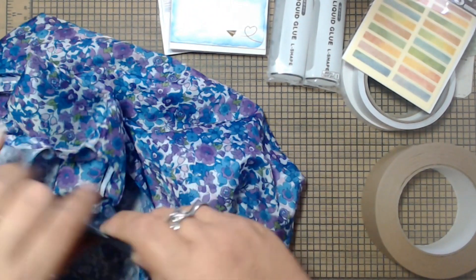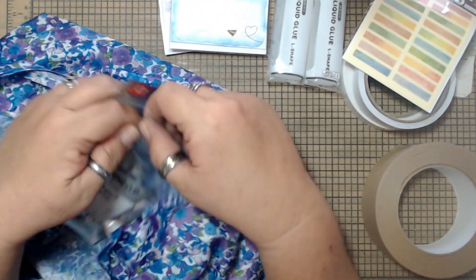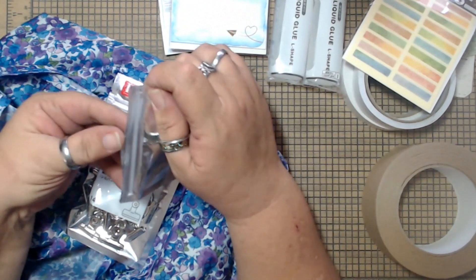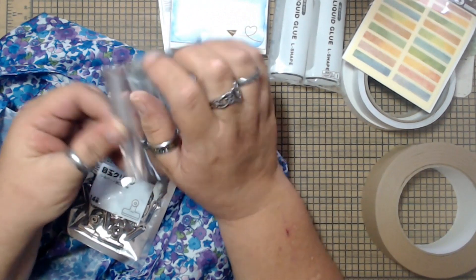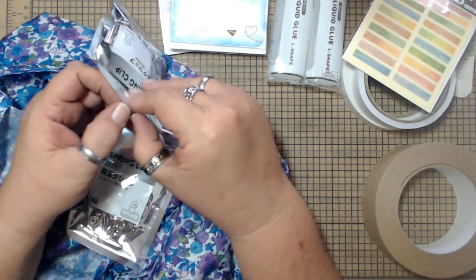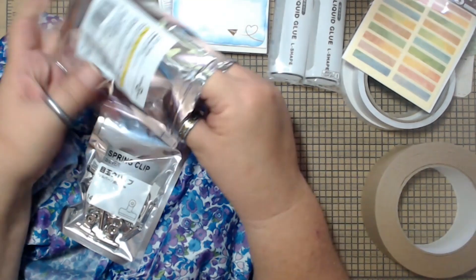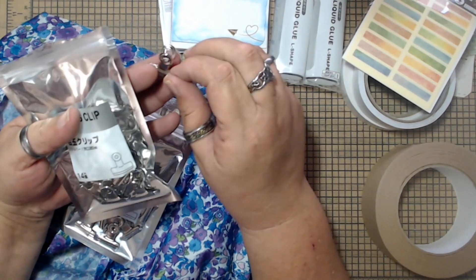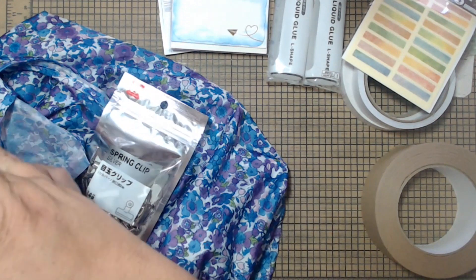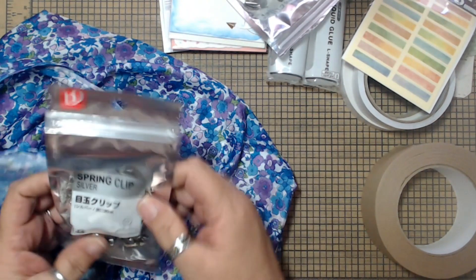And then I grabbed a couple of these. I do have bigger ones, but I decided I wanted some of the little ones — they didn't have these last time, they only had the bigger ones. Look at how small they are. They're so cute, just little teeny-teenies. I grabbed two bags of those.